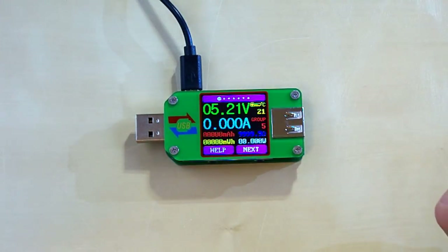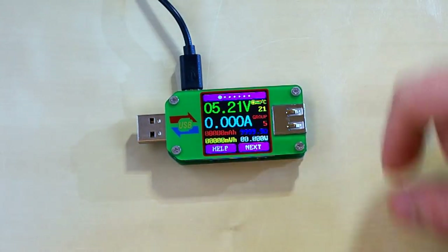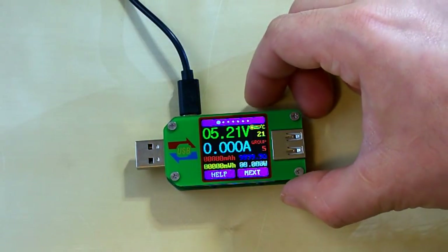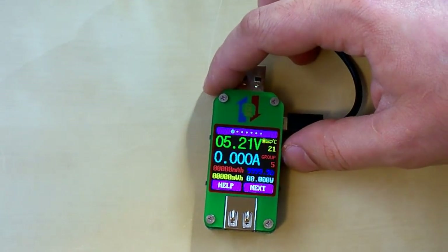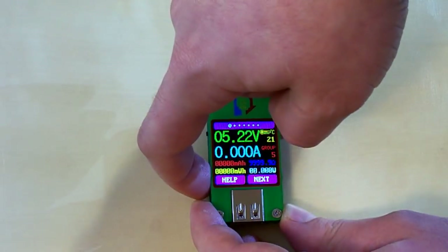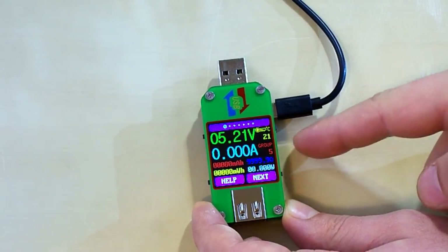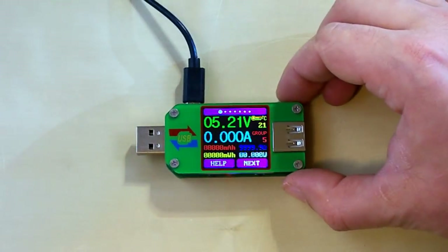On the main screen you can see the measured values and the functions of the buttons. This button is used for help, this one is for next, and these two buttons are used for rotating the screen. If you long press one of these buttons, the screen rotates and the functions of the buttons change accordingly. Let's rotate it back.